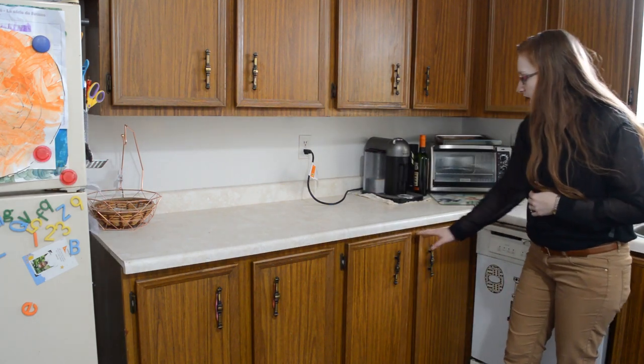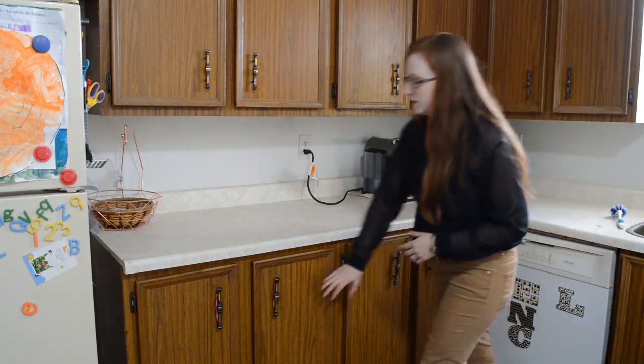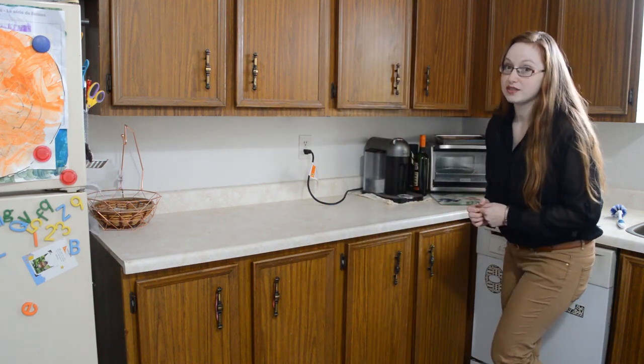Next to the dishwasher I'm going to have a couple of drawers, and this is where we're going to put our Tupperware and our kids' plates. Right now they're in this cabinet and they always climb in there and make a mess. So hopefully with the drawers there are less messes, although we'll see how that turns out.